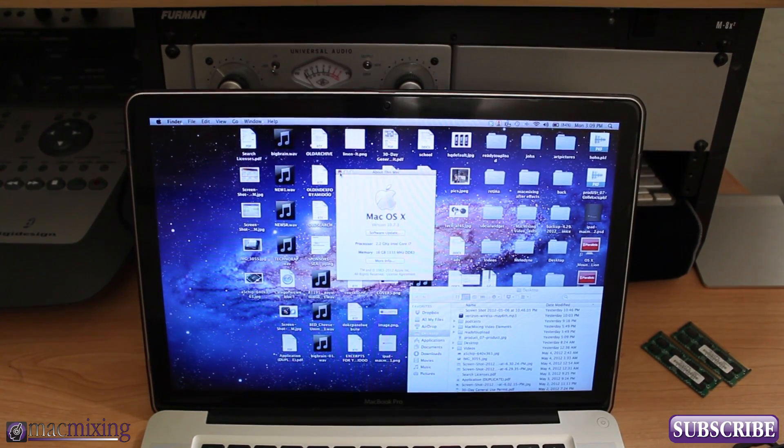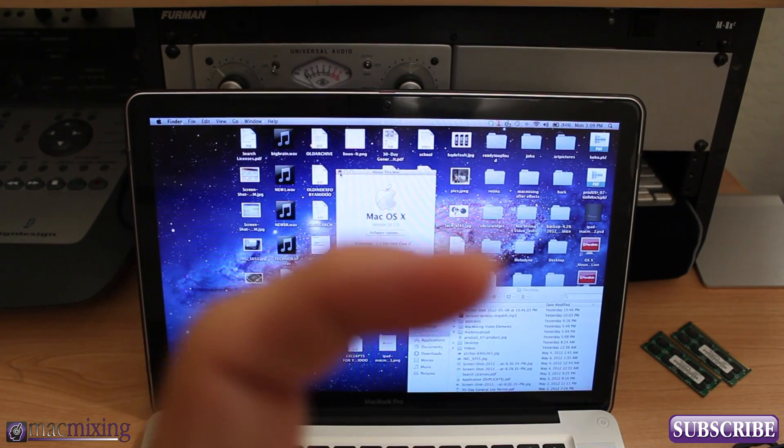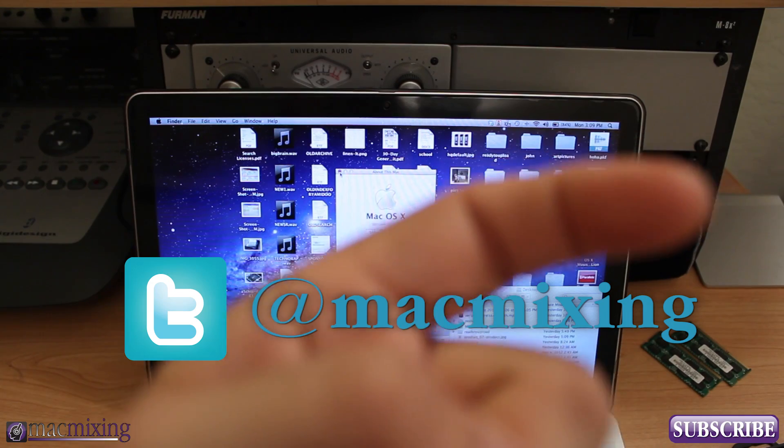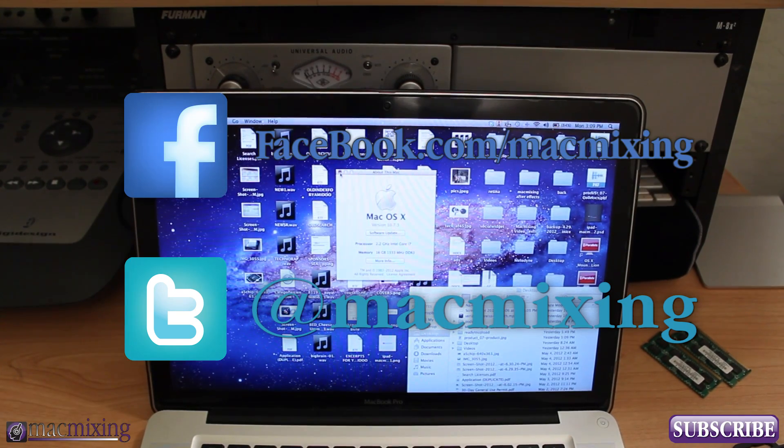Other than that, you guys, thank you very much for watching. Please click this button and subscribe — our Twitter link is here, our Facebook link is here. Thanks again guys, this is Dom from macmixing.com — have a great day.